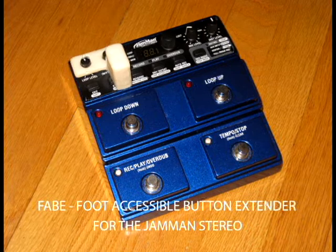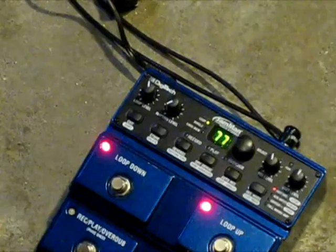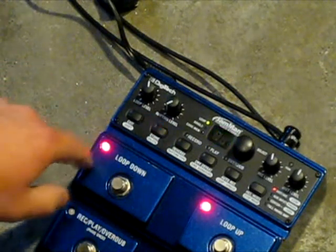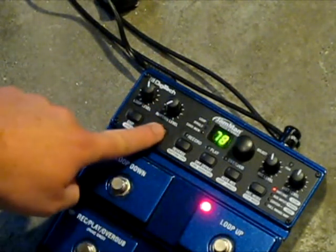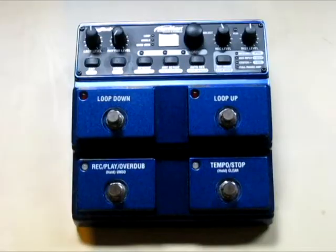Hello, welcome to my YouTube video of a device I designed and molded to enable the on-the-fly saving of loops on your Jamman Stereo. Being able to save on the fly is built into the Jamman Stereo, but you have to bend over and push a tiny button to access this feature. I thought there had to be a better way, especially when you are playing live, and that is why I designed this device to access this feature with your foot.